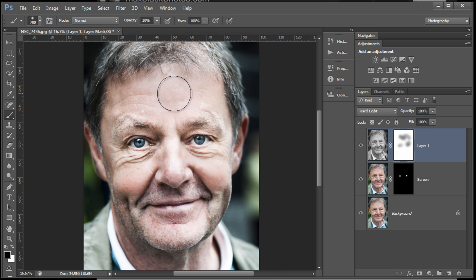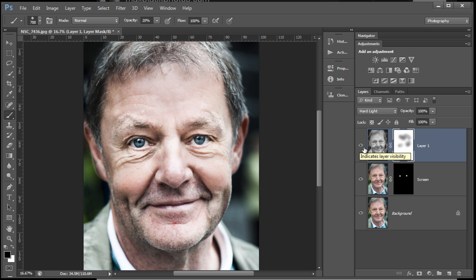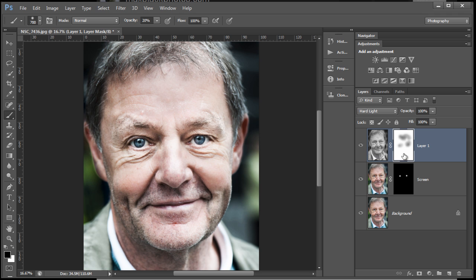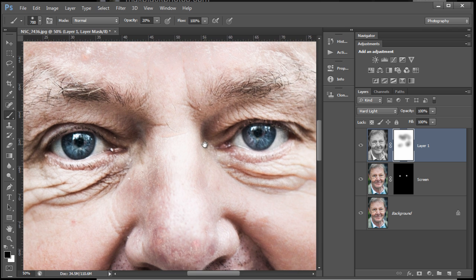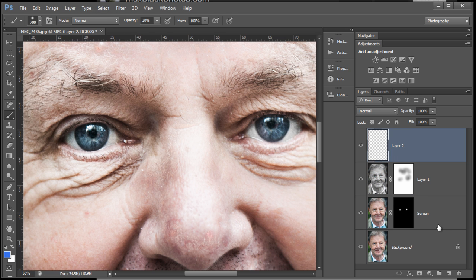Just keeping the tones quite even. If you Alt-click on the mask you can see what's happened, and using the eye icon you can see what that Hard Light Blend Mode layer is doing to the layers underneath. You've got your opacity, of course, to play around with. We're going to work on these eyes — especially the eyebrows.